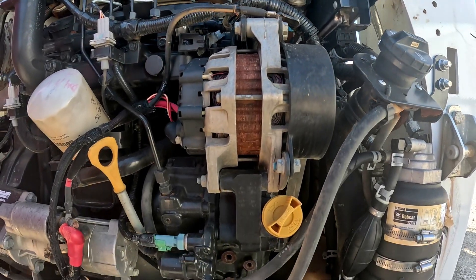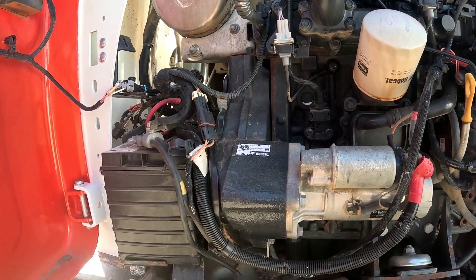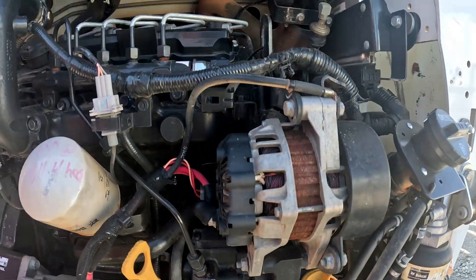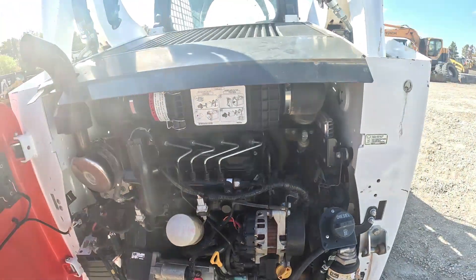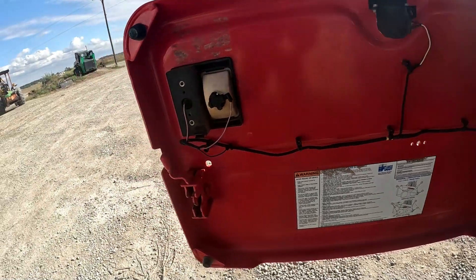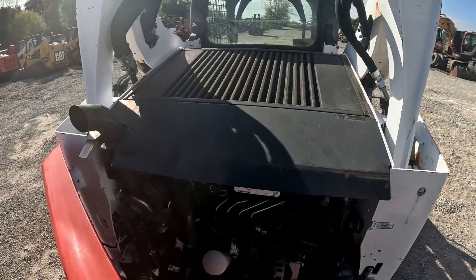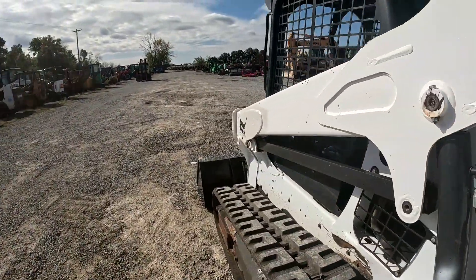Everything looks good and clean in the engine bay — it's dry, there's not a bunch of oil or diesel running all over the place. Nice and clean on top there as well. The door is nice and straight, doesn't look like they've backed into anything. The top shield is nice and straight. We'll go take a look inside the operator station.